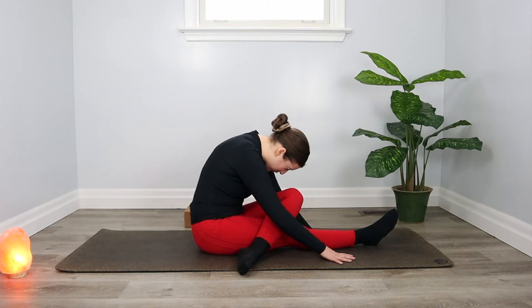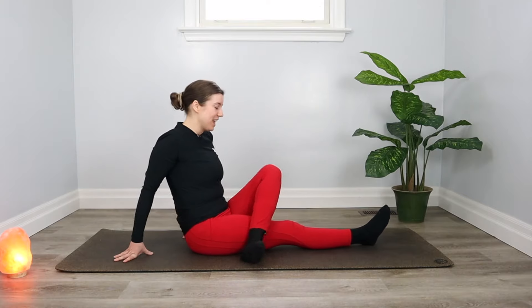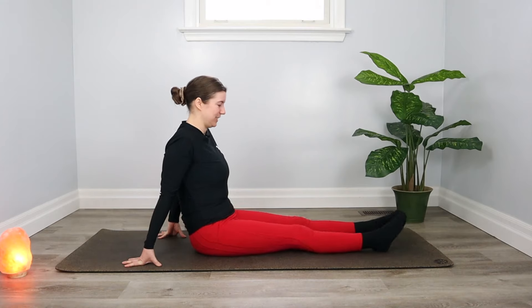Before we move on, take a moment to check in on your shoulders and try to make them a little bit softer. Relax your jaw, relax your facial muscles. Take a big breath in and a long breath out. On the next inhale, push the floor away from you, coming back up, undoing your leg and then shaking them out — doing whatever you need to do here.